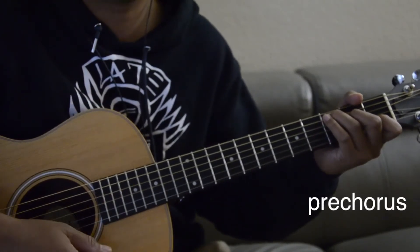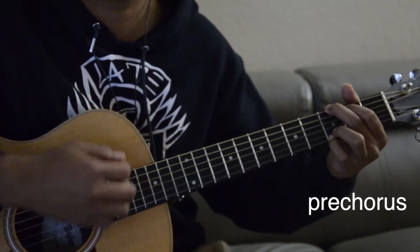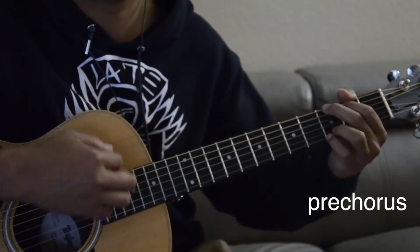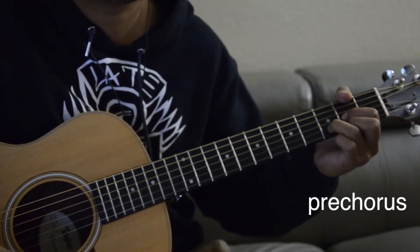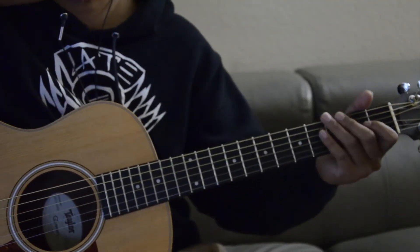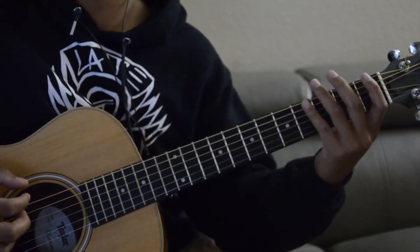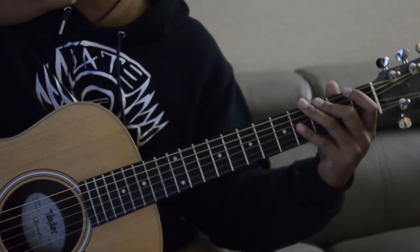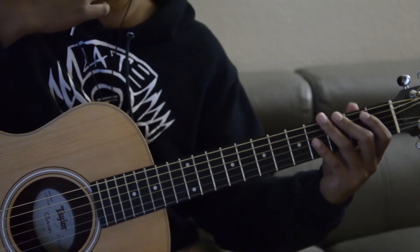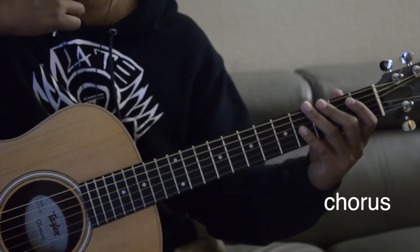He goes — and then after that, after the pre-chorus, is the chorus again. So I'm just going to play it one time through.